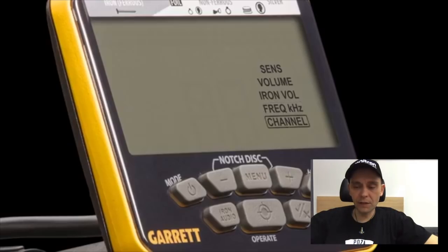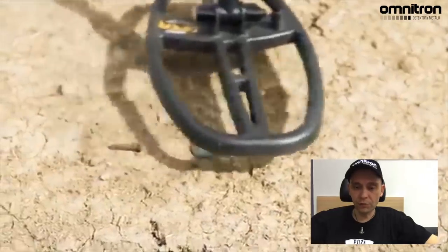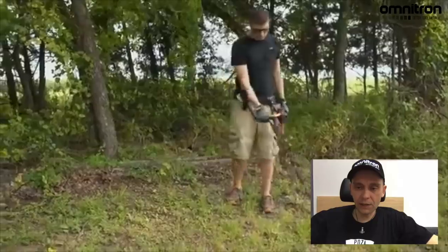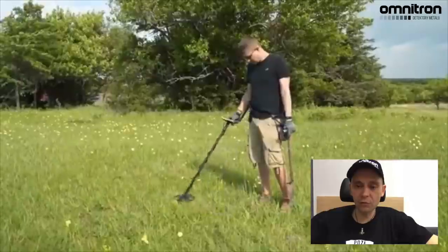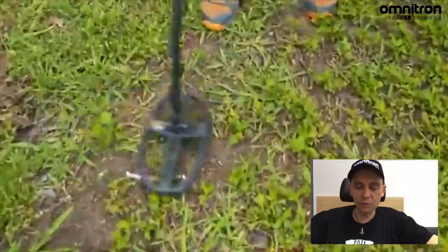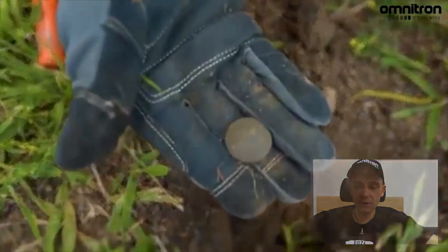No i swego rodzaju ciekawostka — ma separować idealnie obiekty. Ma być bardzo szybki, co pozwoli uniknąć rozczarowań, które wcześniej były jednak z tymi urządzeniami pewnym problemem. Tutaj oddziela żelazo od koloru, jak należy. Jednak audio jest poprawione, jest modulowane — VCO, czyli efekt regulacji dźwięku i głośności. Jeżeli coś jest głęboko, to ten sygnał jest cichy. Jeśli jest płytko albo jest duże, ten sygnał jest głośniejszy. Garrett zaprezentował, można to odróżnić. Rozdzielczość dyskryminacji jest powiększona — mamy większą możliwość, jeśli chodzi o ustawienia. No i mamy 5 tonów w audio, żeby rozróżnić lepiej przedmioty.